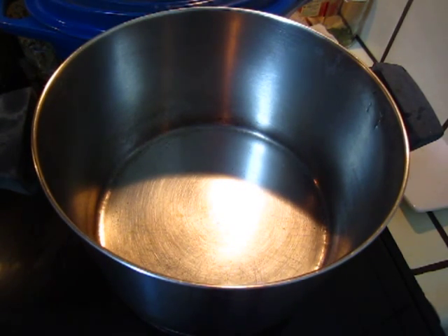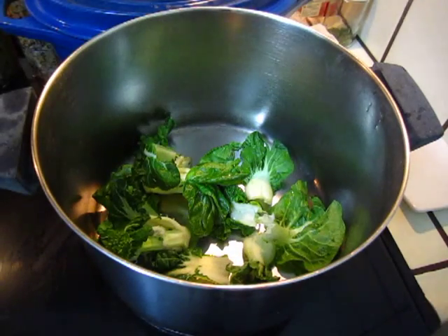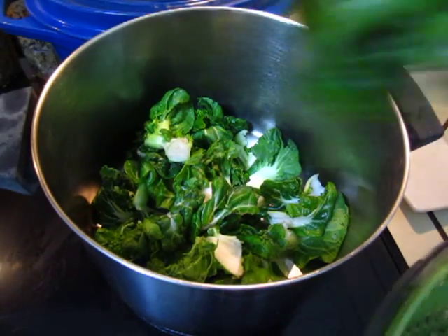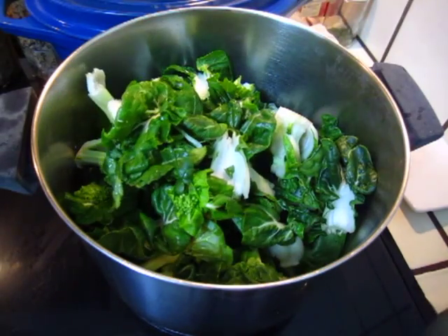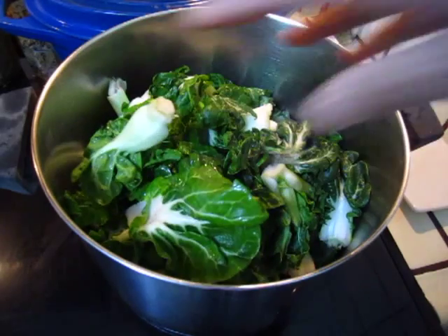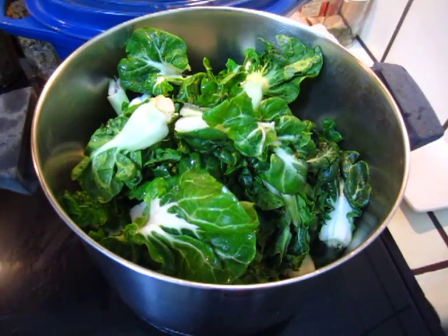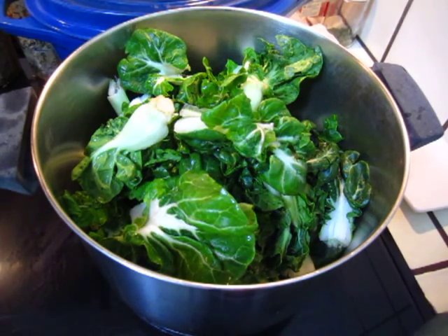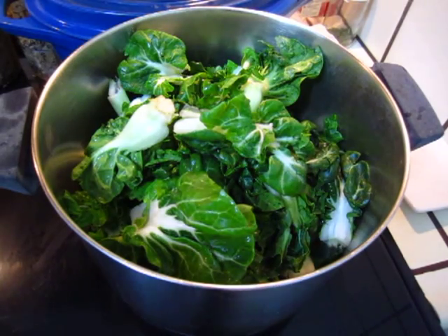Turn on the fire. I'm putting in this baby cabbage — very tender baby cabbage. It looks like a lot but it will cook down very, very much and almost nothing will be left, only a tiny bit. And then salt, pepper, and cooking oil.